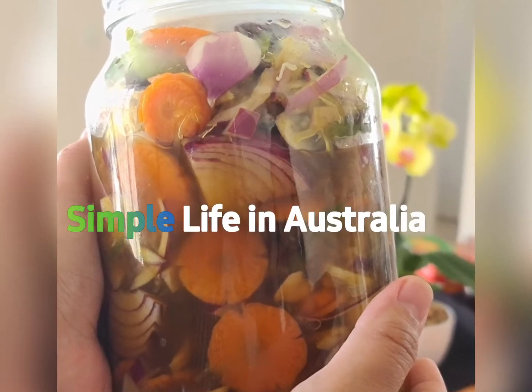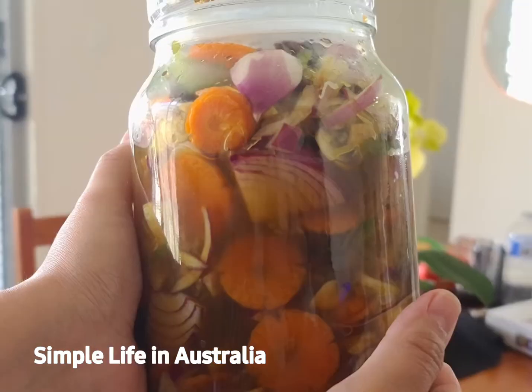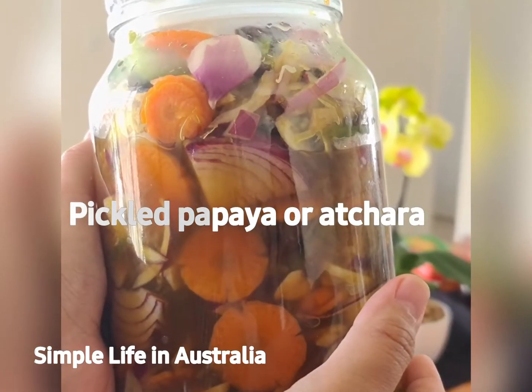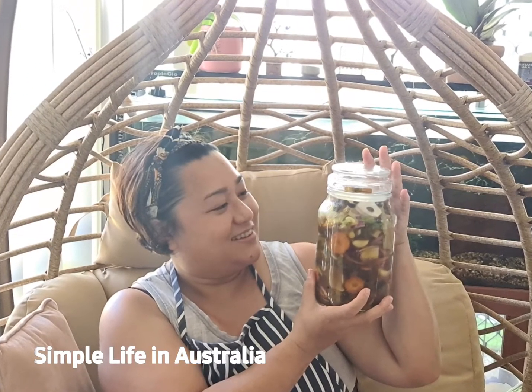Hello guys, how are you? Welcome back to Simple Life in Australia. Today I'm going to show you how to make this very easy pickled papaya, or what we call achara in the Philippines. Let's go and get started.